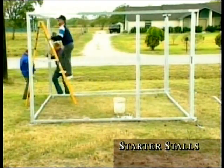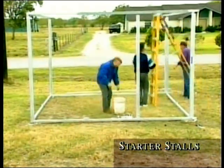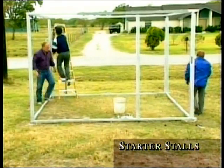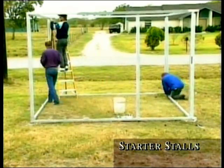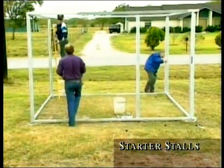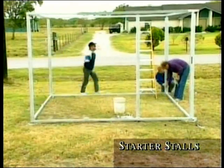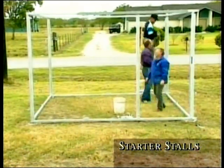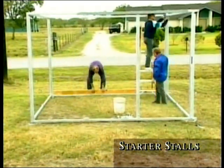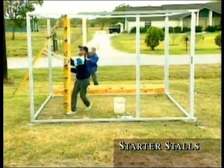Repeat these same steps with the top tubing, completing your starter stall framework. At this point you'll want to tighten up all your bolts, squaring up your frame. Once this has been completed and your frame is secure, you're ready to load the walls with boards. Make sure to measure the distance between the channels for correct board length. We'll begin by loading the back wall first. Since it won't have a grill, it will require 18 boards. However, it will have a window.